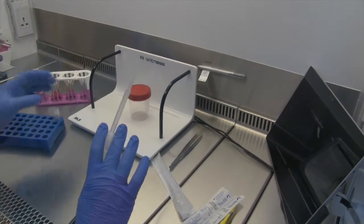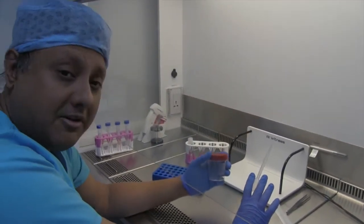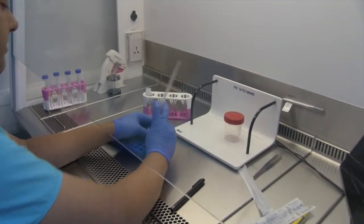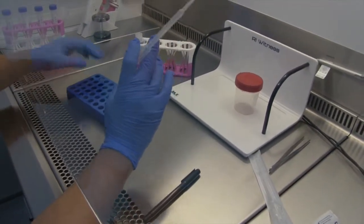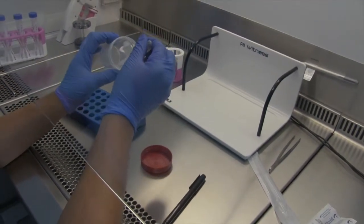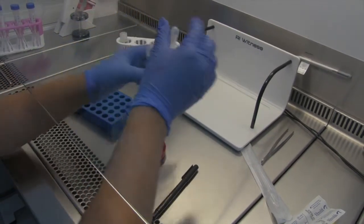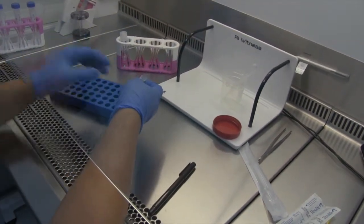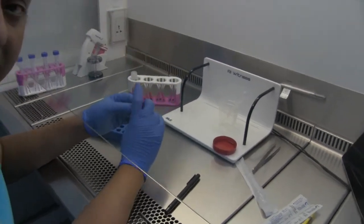After 10 minutes, when the sperm and the cryomedia have had time to equilibrate — and the cryomedia has had an impact on dehydrating the sperm — you would open your vial, or multiple vials. If you have three mils, you would load your sperm-cryo mix into the vial, close the vial, and now it is ready to be vapor frozen.